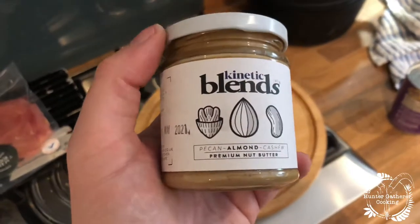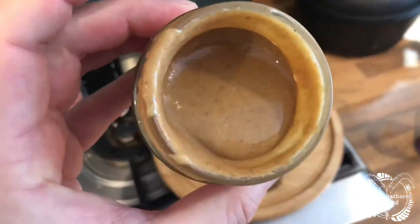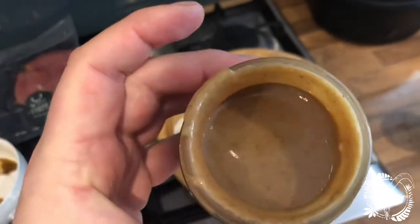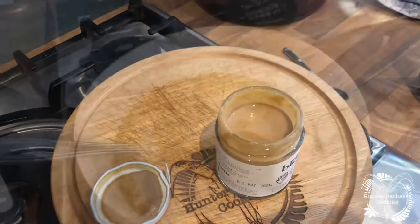About a quarter of a can of coconut milk, and then we want three tablespoons of this beautiful stuff. I've just taken the lid off and that is one good-looking nut butter — smells really rich and creamy. On the spoon that is unreal, it has been blended perfectly. It's like the best packet of nuts you've ever eaten in a paste.